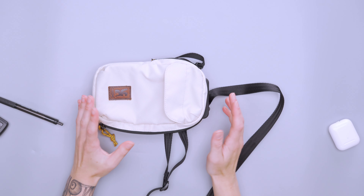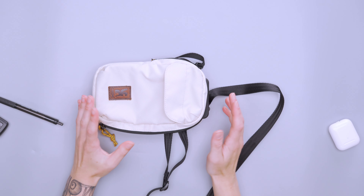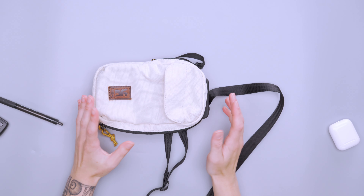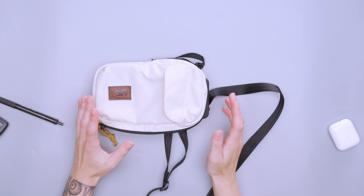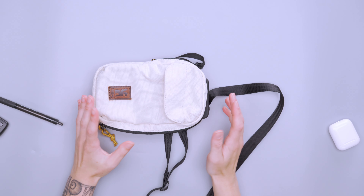These elastic loops — I put my chapstick in one and a pen in another, but they don't work great since items just kind of hang down at the bottom. I didn't find a super frequent use for those. But in general, you have a lot of storage options — it's just figuring out whether the organization style works for you.